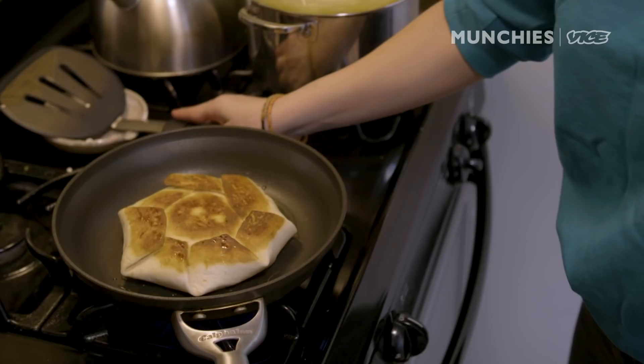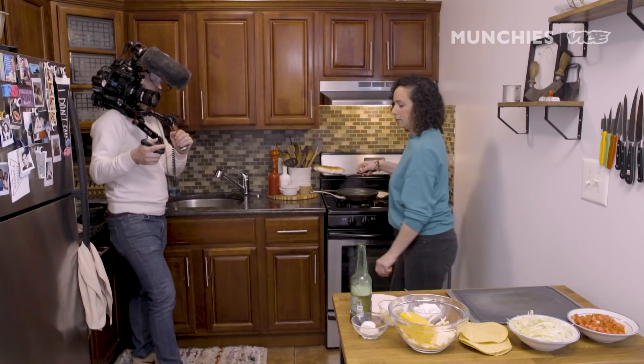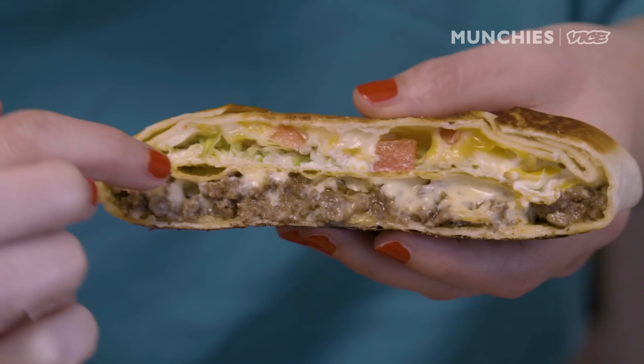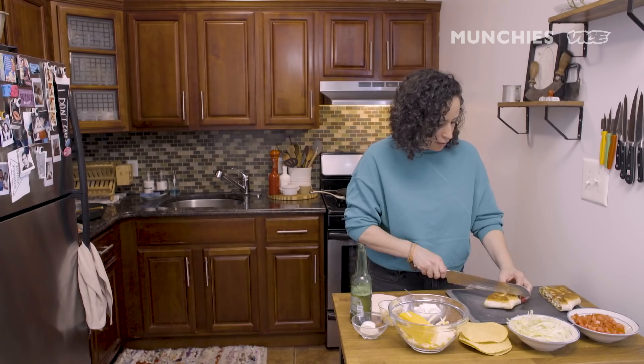Ready? I'm gonna flip it. It got golden fast. When you cook it seam side down, it seals everything together. Nice and crunchy — Crunchwrap. Look at that. You've got your beef, your nacho cheese, your tostada in the middle for crunchiness, sour cream, lettuce, tomato, and your other cheese.